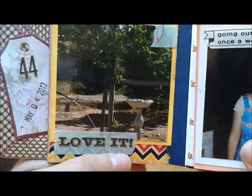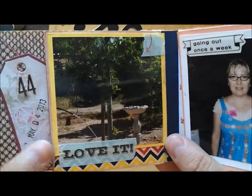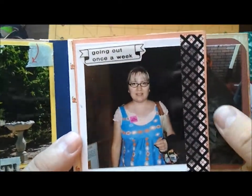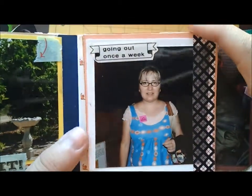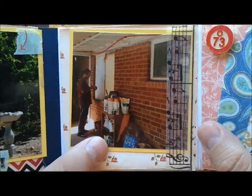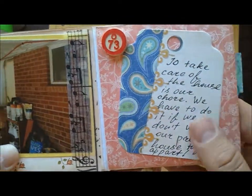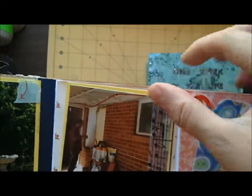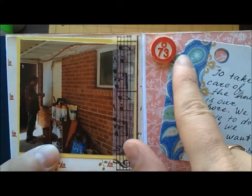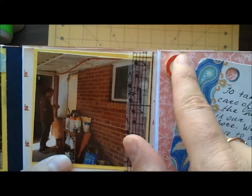Now the page turns like that. I show the tree I'm watering, and here it's me going out once a week. Here's my Sam working on the house. And again a journaling spot — I meant to say it's like 73 degrees outside.